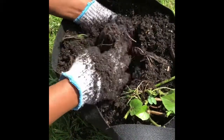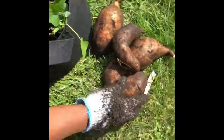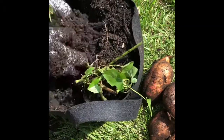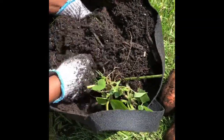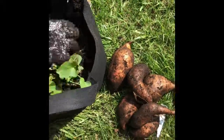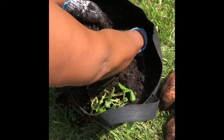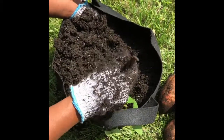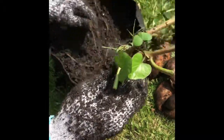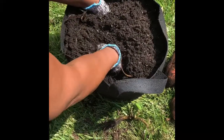I wasn't sure when to start digging them up, but I figured it's time. It said 90 to 120 days. Look at that — OMG. That one's splitting. Keep digging and see if I can feel anything else in here. It might be about the end of it. I think that's probably about the end of it. We'll dig one more time, get all the way down to the bottom and make sure.